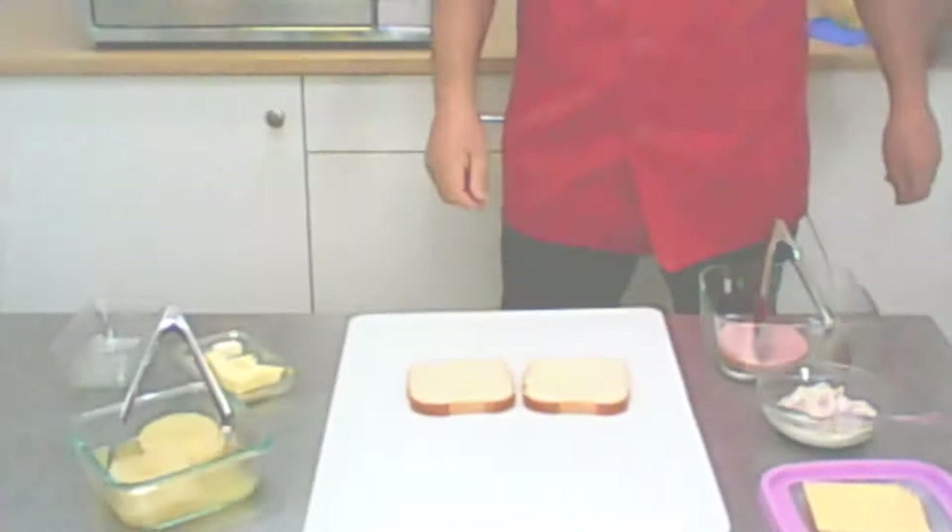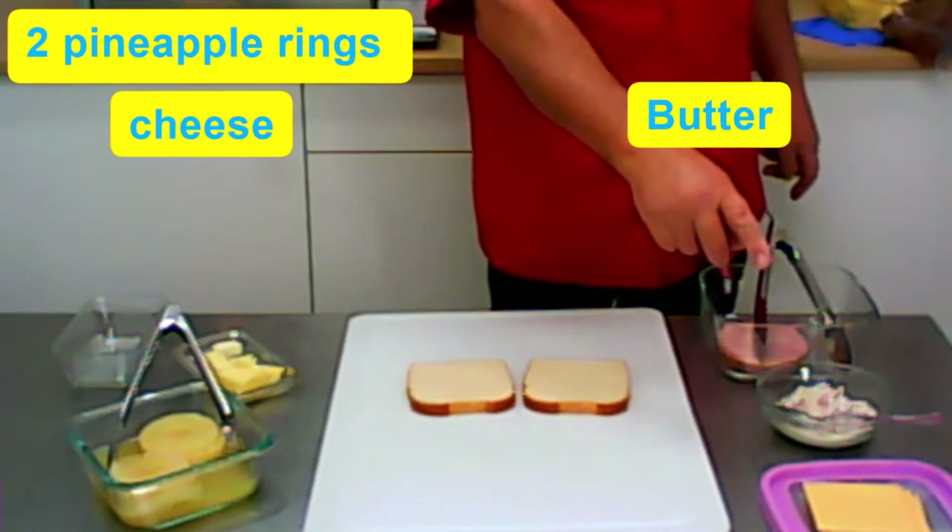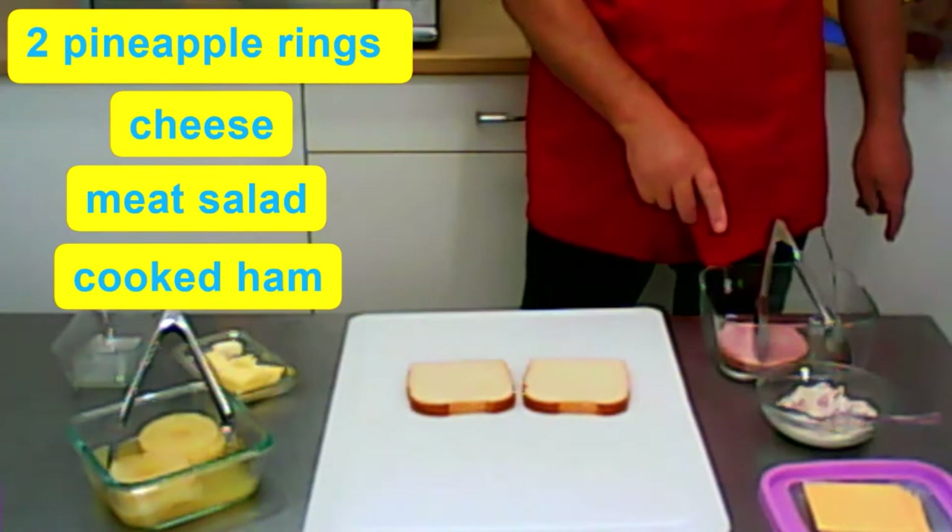All what we need is two slices of toast bread, a little bit of butter, and pineapple, and cheese, and meat salad, and lunch meat — the best cooked ham for that.